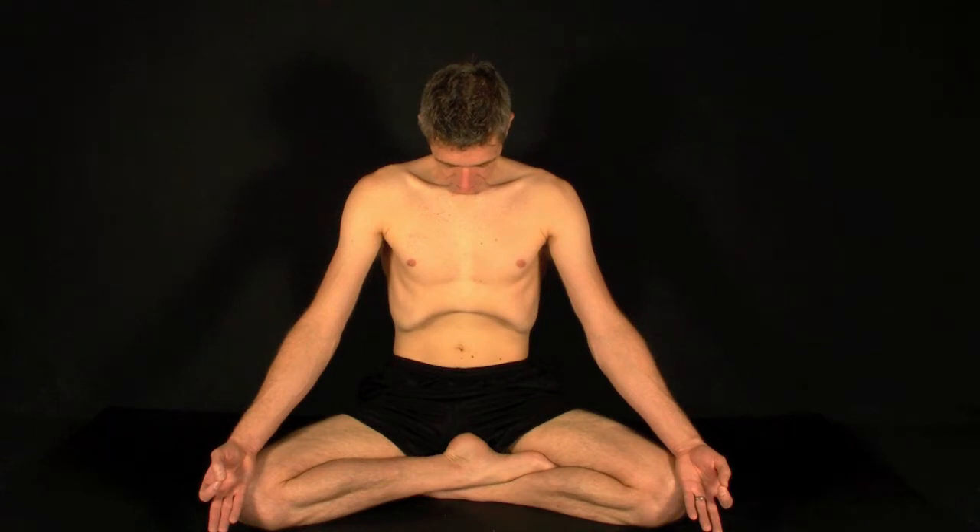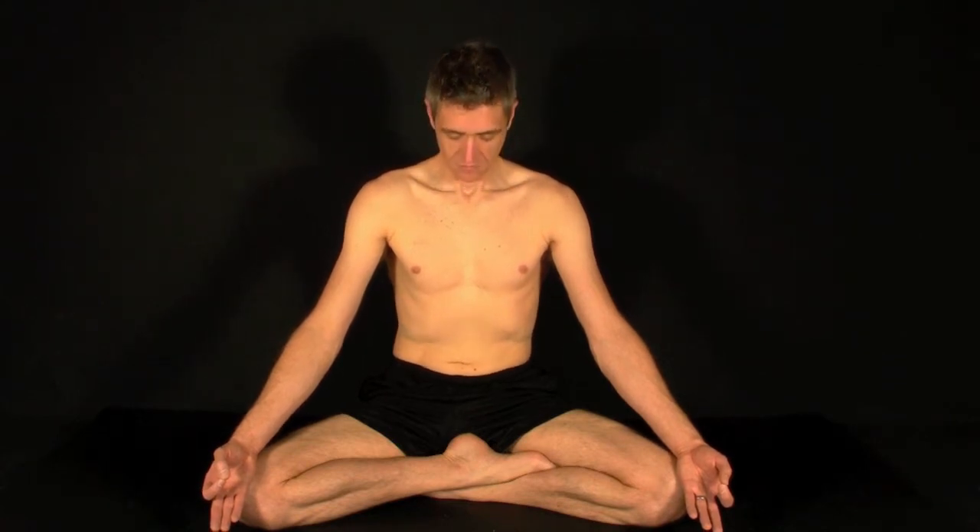Hold for as long as you comfortably can. When you need to inhale, release the locks and slowly take a deep inhale. Exhale completely, allowing the breathing to return to normal and the entire body to relax from head to toe.